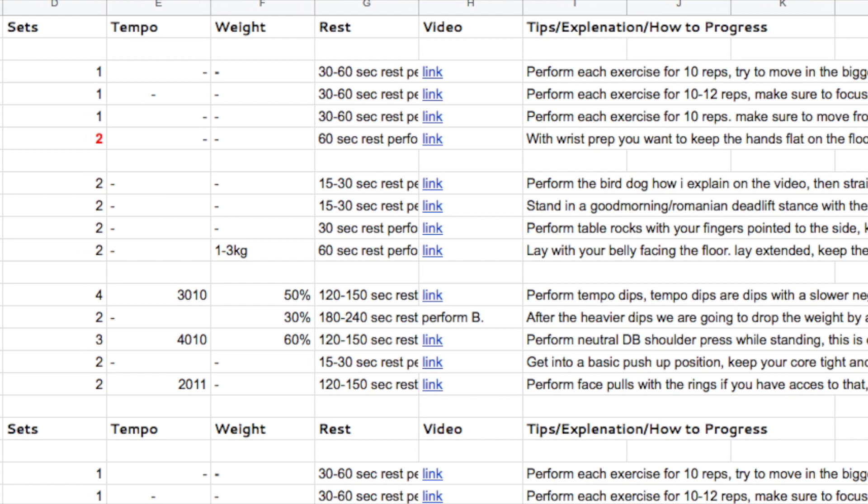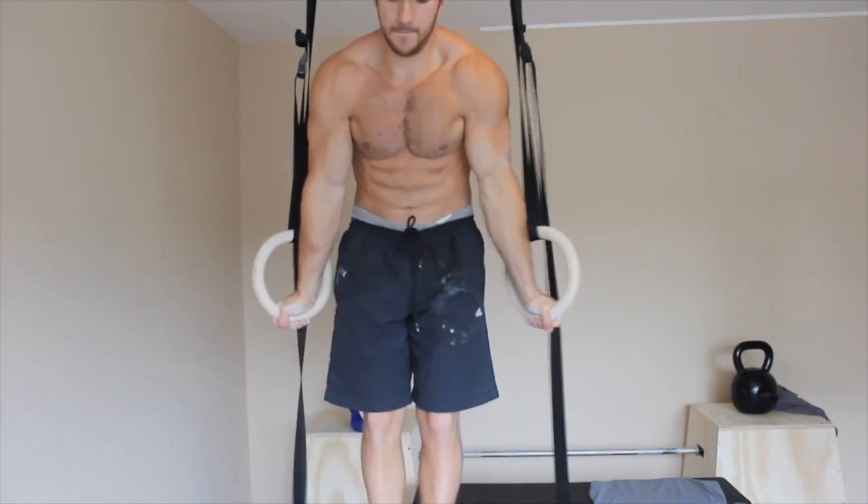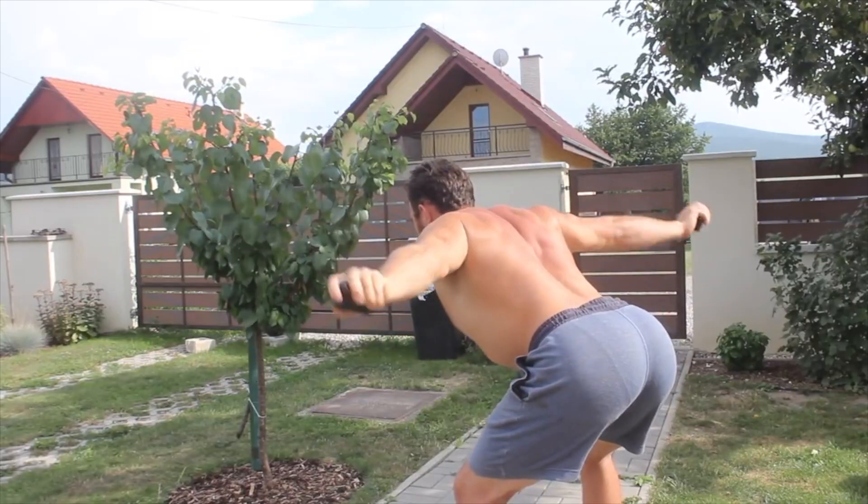The program will teach you my methods of training for the weighted dips, where I also provide a lot of great accessory exercises, in-depth warm-ups and shoulder health exercises.